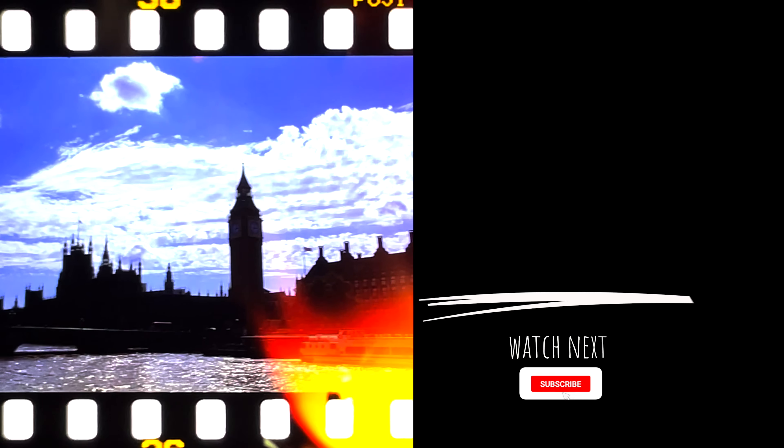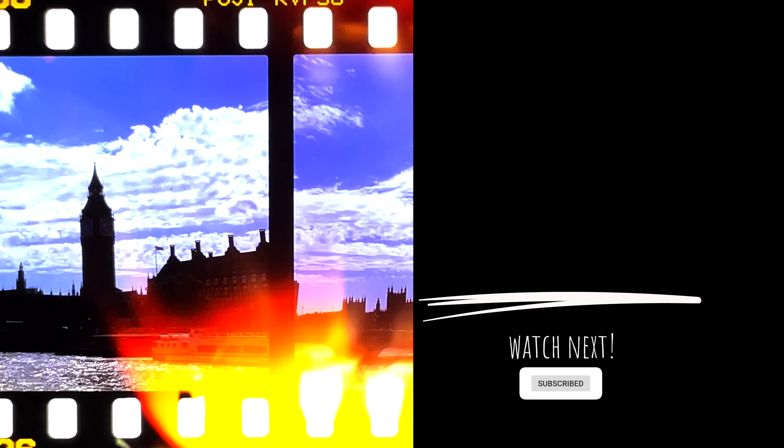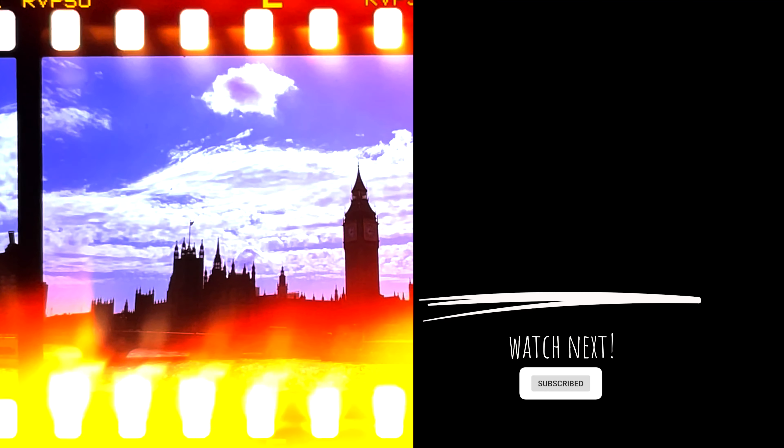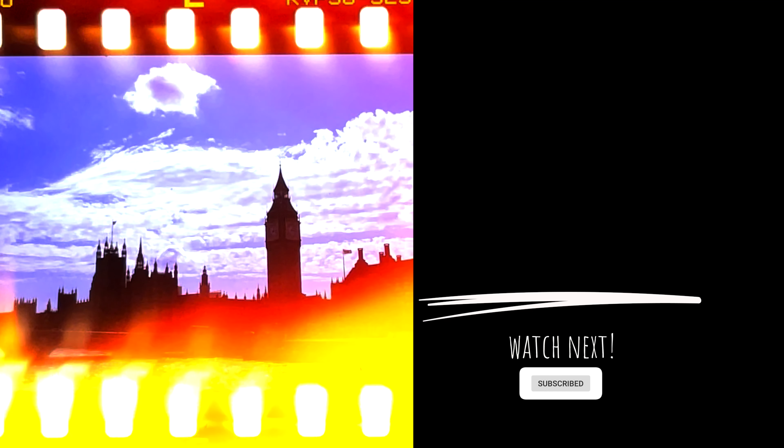Want to learn more about photography or film? Then hit up my journal at ahsanabbas.com. If you have shot Velvia 50, are thinking about it, or have film photography gems to share, then let me know in the comments below. Punch the subscribe button while you're at it. Check out my last video here — I was shooting a whole bunch of different film stocks. I'll see you on there.